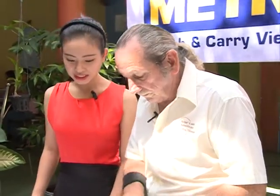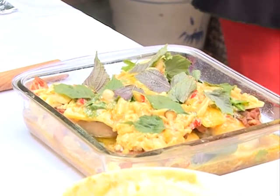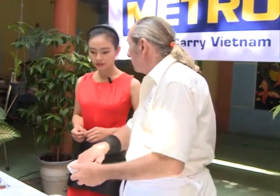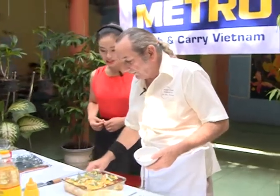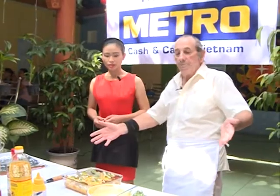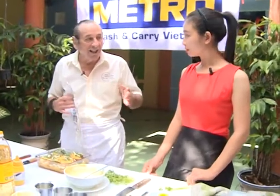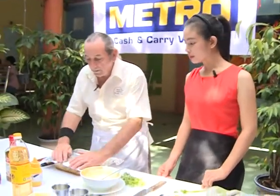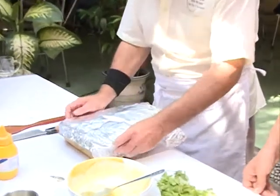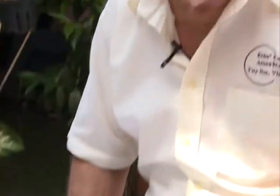Thưa quý vị và các bạn, lá tía tô có công dụng rất tốt cho sức khỏe. Vậy là phần gà của chúng ta đã sẵn sàng để cho vào khuôn lò nướng. Chúng ta sẽ thực hiện nướng gà trong 30 phút với nhiệt độ là 150 độ C. Một vài lát nấm tươi ở trên mặt sẽ giúp cho món gà của chúng ta thêm màu sắc. Chúng ta sẵn sàng nướng thôi. This doesn't have to be covered tightly. Chúng ta sẽ cần một miếng giấy bạc để phủ lên phần khuôn nướng — phần giấy bạc sẽ giúp cho thịt gà giữ lại hương vị và chín đều hơn.